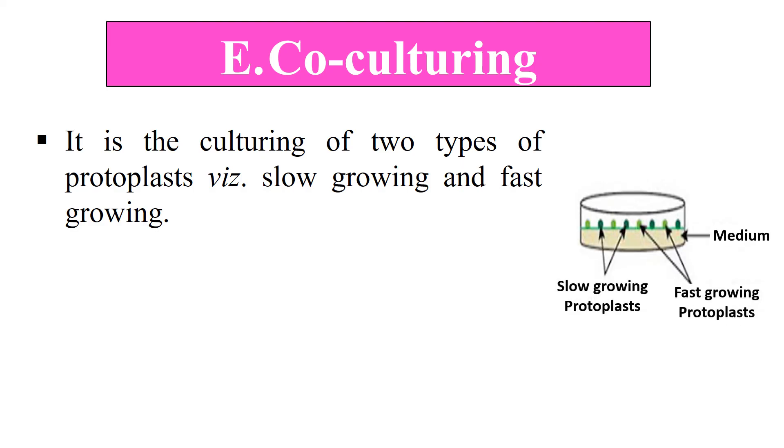Next is co-culturing. Here we culture two protoplasts simultaneously with each other — one is a slow-growing protoplast and the other is a fast-growing protoplast. The fast-growing protoplast provides essential nutrients for the growth of the slow-growing protoplast. Both protoplasts grow side by side and we get maximum results by this co-culturing method. These are the methods of protoplast culture after isolation and viability checking.